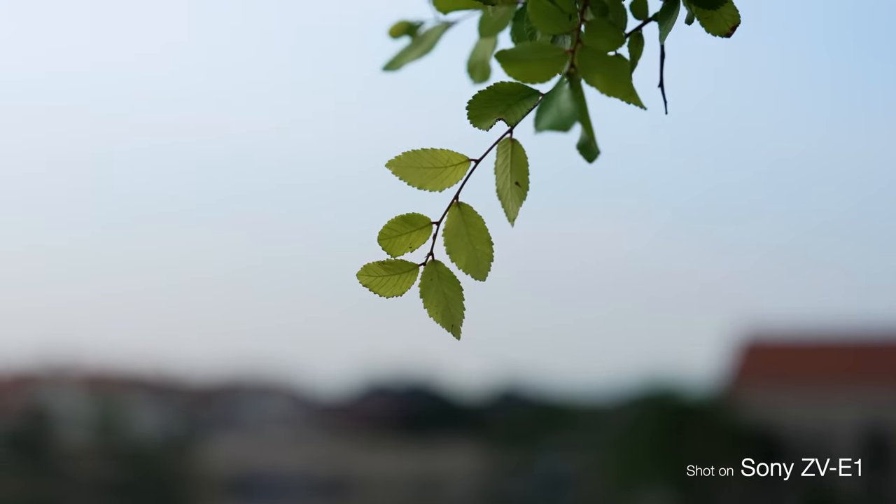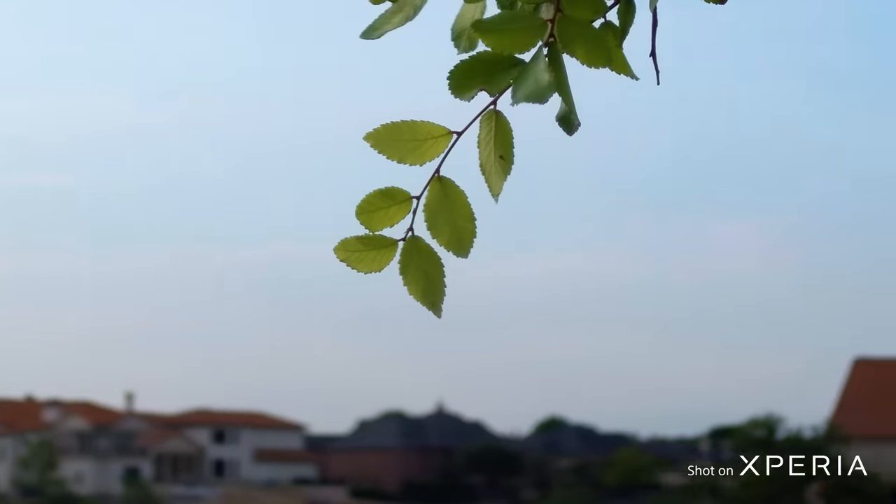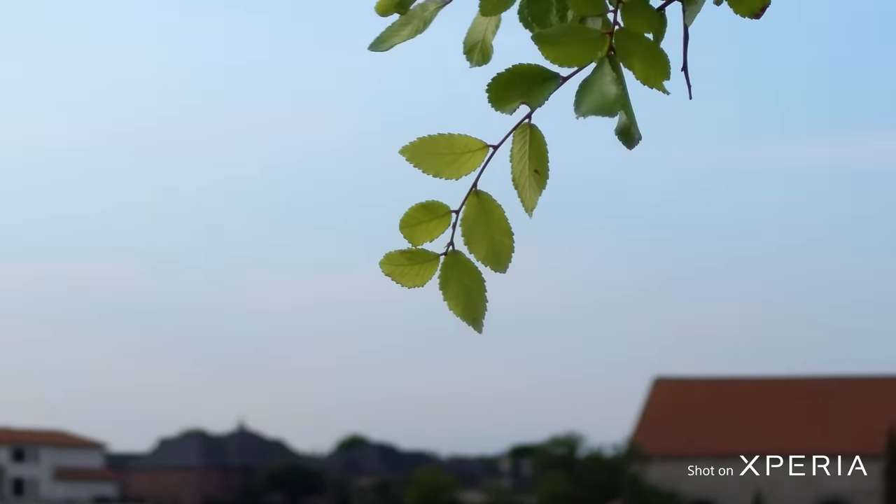One more time, this was filmed with the Sony ZV-E1. Nice bokeh. I don't know if the Xperia 1 can do that. This was shot with the Xperia 1 Mark V? What the bokeh?